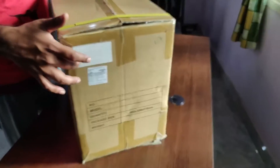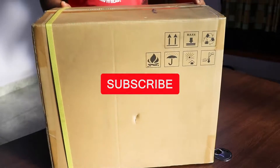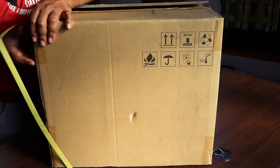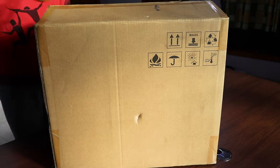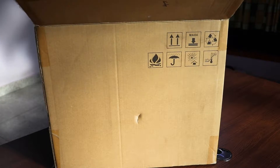Hey guys, welcome back to my channel. Today we have another unboxing. This time it's a portable solar generator — a battery, inverter, and MPPT solar charge controller combined. So let's quickly unbox this.